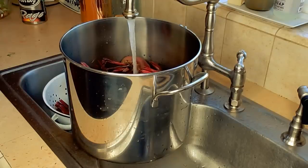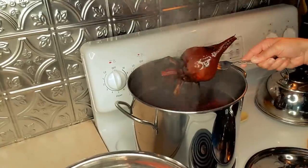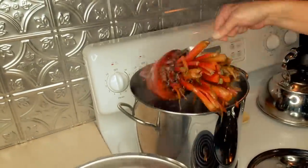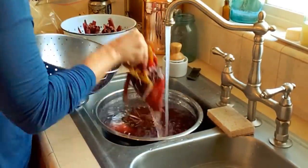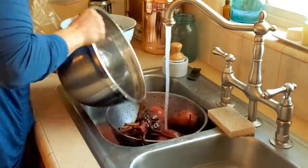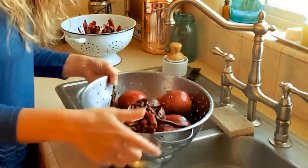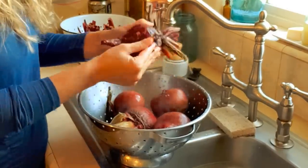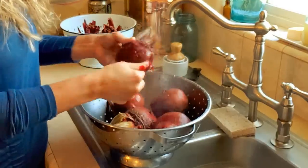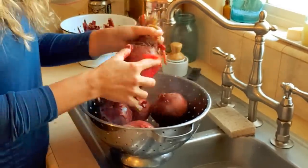No matter which method of canning you're doing — whether a pickled water bath or pressure canning — you definitely need to peel your beets. It's a must for canning safety. One of the easiest ways to do that is to put them in a hot water bath, not cooking them all the way, just a little bit, and then immediately put them in cold water. Cool them off and the skins just slip off so easily. Because we left the beet greens on, you'll still have beet-colored juice in the water, but they don't bleed as much and it gives you something to hold onto as you remove the peels.